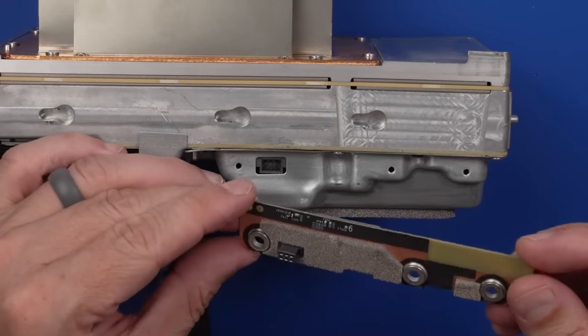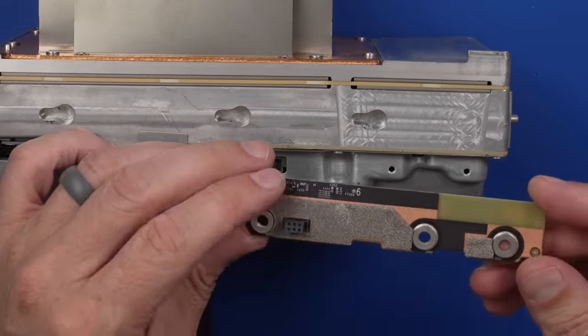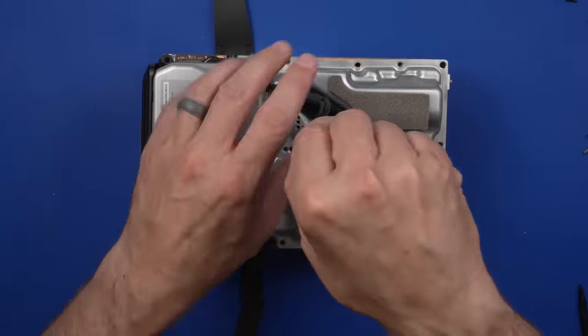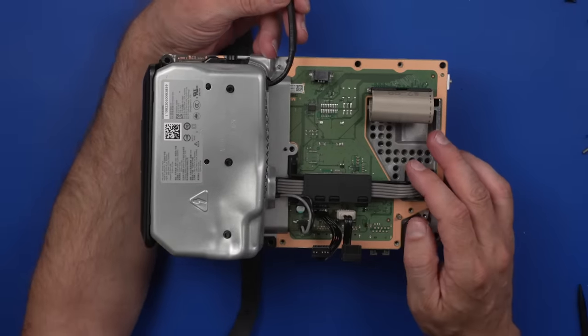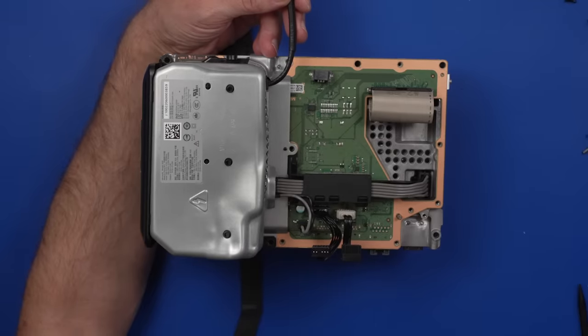Here we go with this little board. Those capacitors have just been crushed, so this board is definitely toast. Here we go with the metal plate — see if that shows us anything. Actually, most of this looks pretty good in here. That's good news.